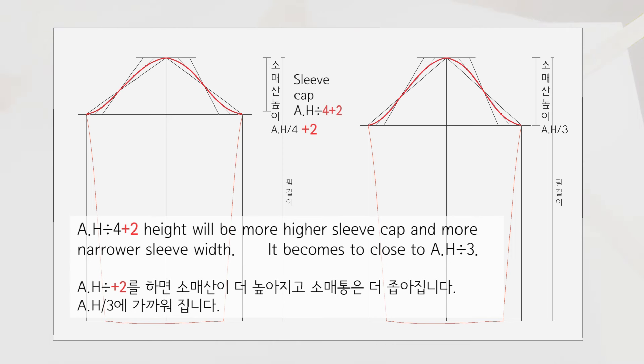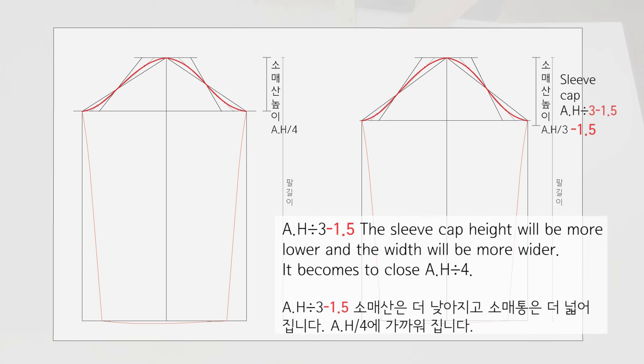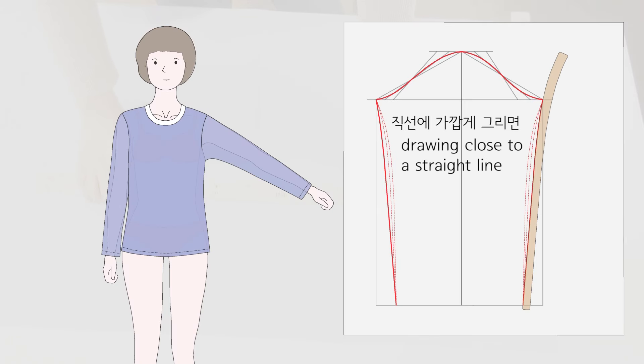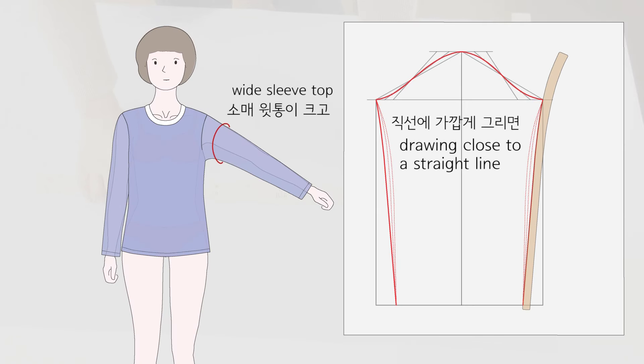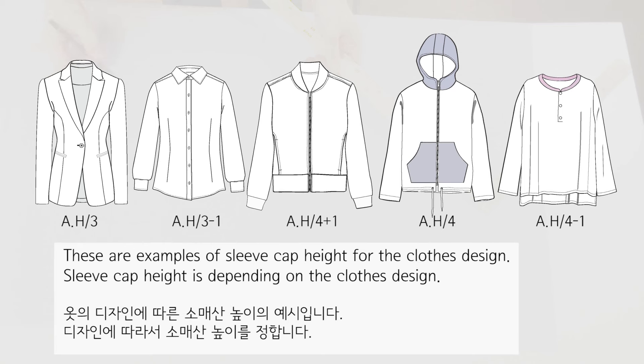Armhole divided by 4 plus 2 height gives a more higher sleeve cap and narrower sleeve width, becoming close to armhole divided by 3. Armhole divided by 3 minus 1 gives a lower sleeve cap and wider width. Armhole divided by 3 minus 1.5 gives an even lower cap and wider width, becoming close to armhole divided by 4. Drawing close to a straight line gives a wide sleeve top; drawing a curved line gives a narrow sleeve top. These are examples of sleeve cap height for different clothes designs.